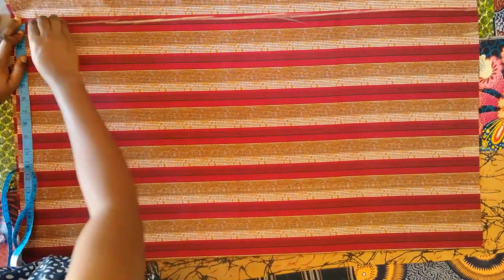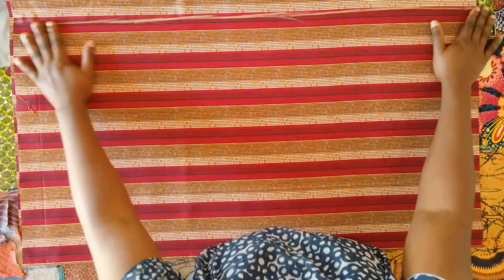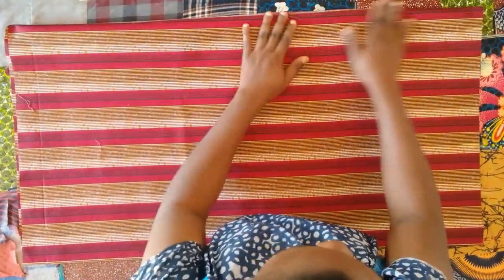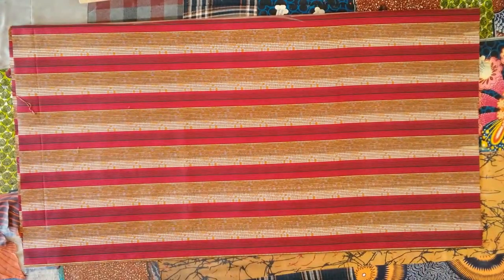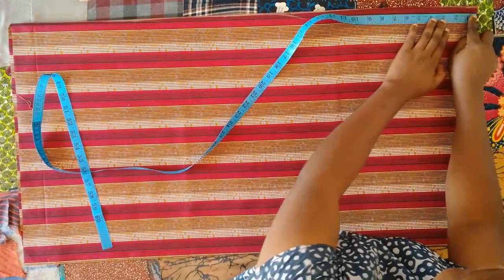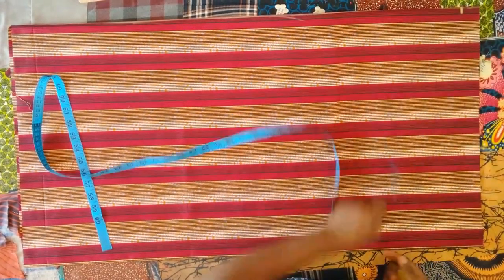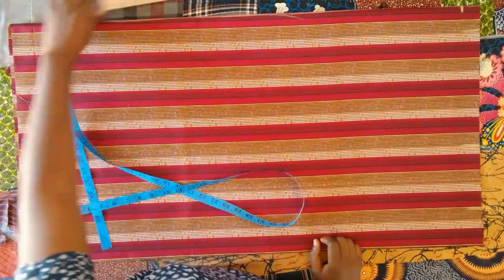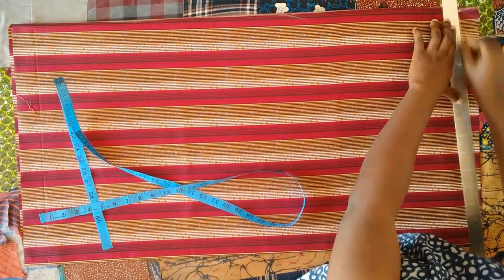I'm marking the width I want, but I'm going to fold it in instead of cutting it out. I decided to fold it in as I will be lining this boubou dress. After folding it in, I mark one and a half inches down from this side, then from the folded end I mark three inches inwards, and then I connect the two points together — that will form the shoulder slope.